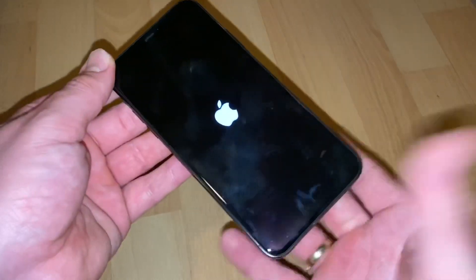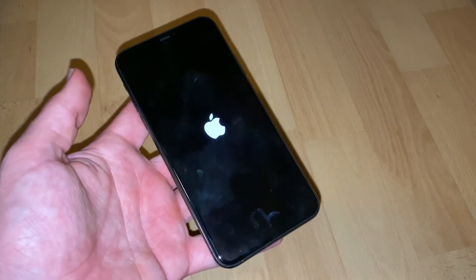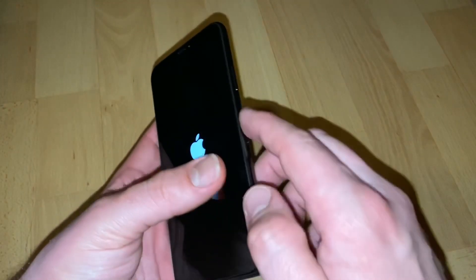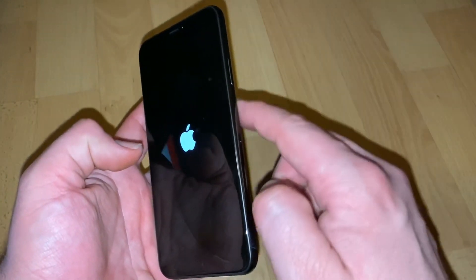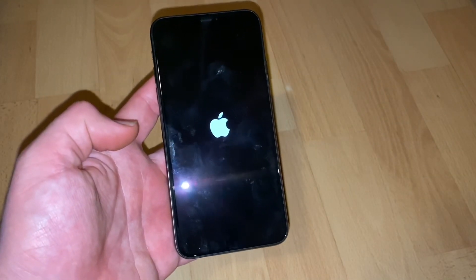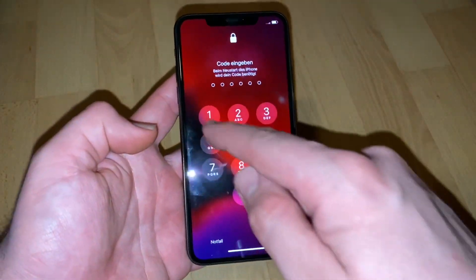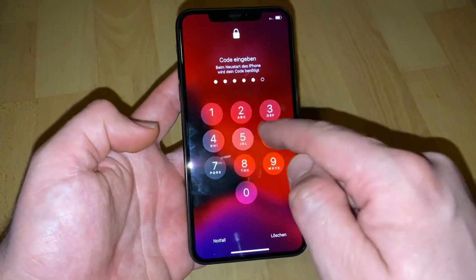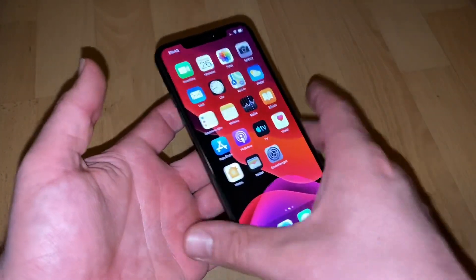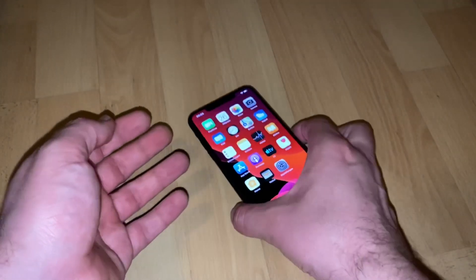Now you can release all buttons and wait until the system has rebooted. Volume up, volume down, then go to the right side, push and hold the power button until you see the Apple logo. Then you get back into the system and most of the time it is possible to get all your features back.